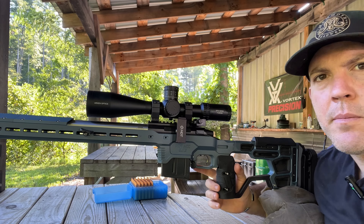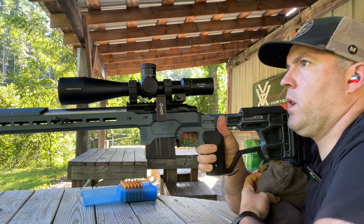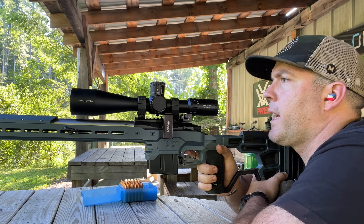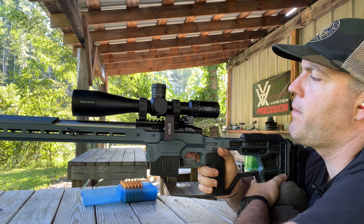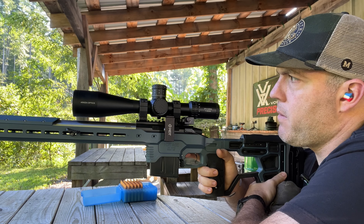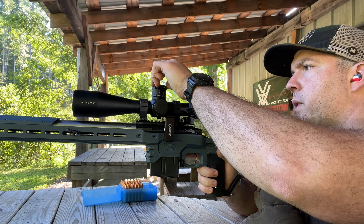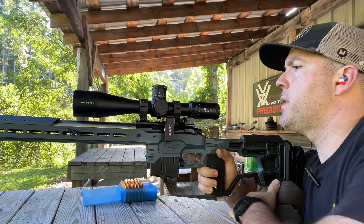This is my 6mm Creedmoor PRS gun. While we're getting our zero, I'll talk you through some of the features of this scope. It is a 7 to 35 by 56, it's got a 34 millimeter tube, and does claim to have a zero stop. Once I get my zero here, we'll pull this turret off and see how that works.